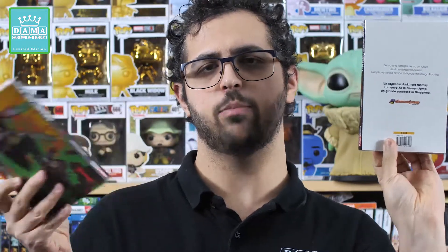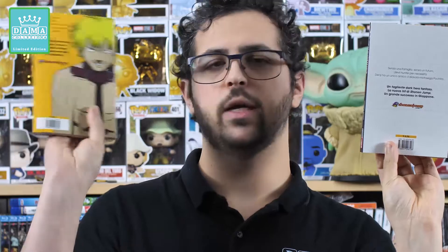Inside there are no color pages and the volume doesn't come with a dust jacket. Generally Planet Manga doesn't do dust jackets. It is a work that rewrites the shonen genre in a different, cruel, gritty, raw, splatter key. It also had the honor of receiving variant treatment, because it is a very interesting and anticipated work, so Planet Manga also satisfied the collector's side by offering a variant that costs more — €6.50 compared to the regular at €4.90.